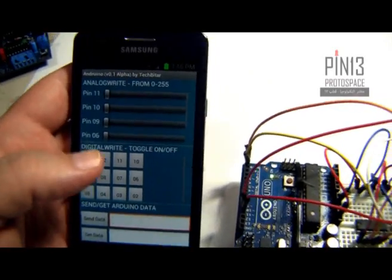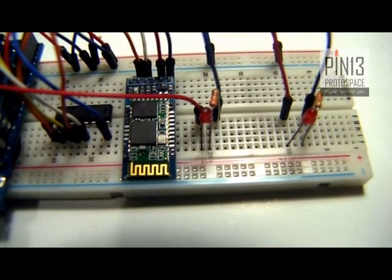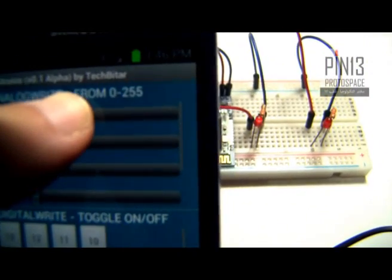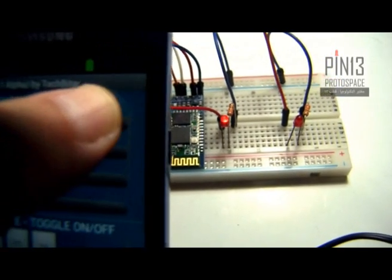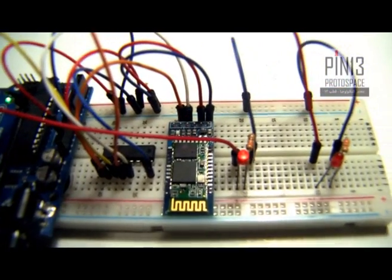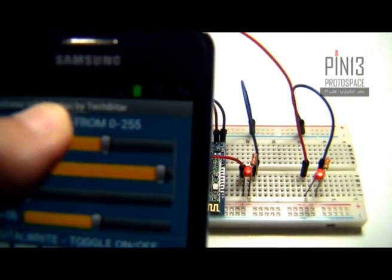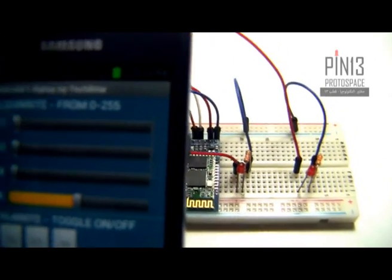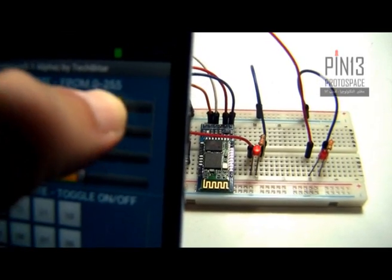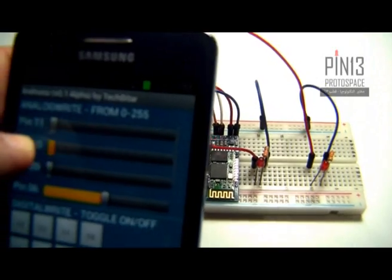Now let's test this application. The first thing I want to do is control the brightness of the two LEDs. The first one is connected to pin 11, so if I slide, watch the LED on the left increase in brightness and decrease in brightness. Maximum brightness, halfway brightness, zero brightness. One more time — maximum brightness, no brightness.